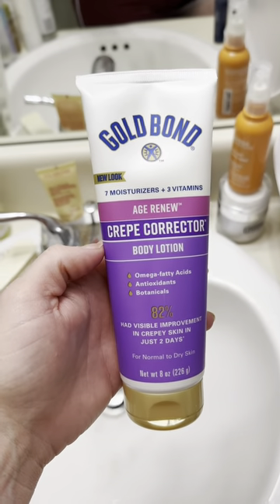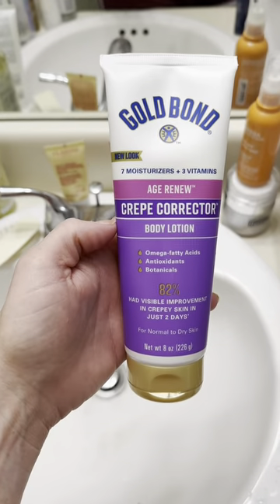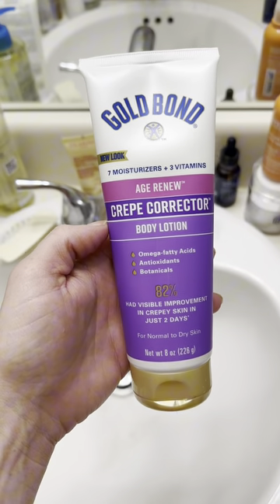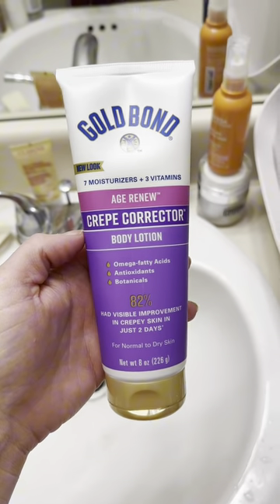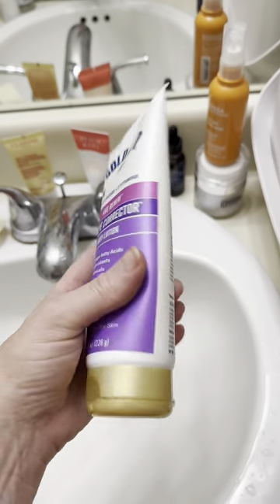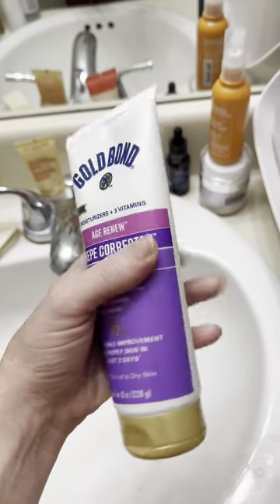This is the Gold Bond Age Renew Crepe Corrector Lotion and I use this often. I use it every night. I like to apply it to my chest, my neck, and sometimes my arms to help with crepe correction as I'm aging — this is really great stuff. I highly recommend it.